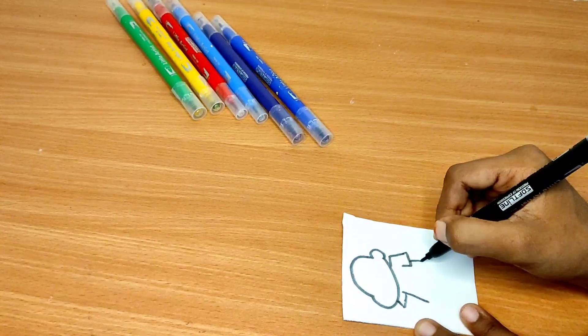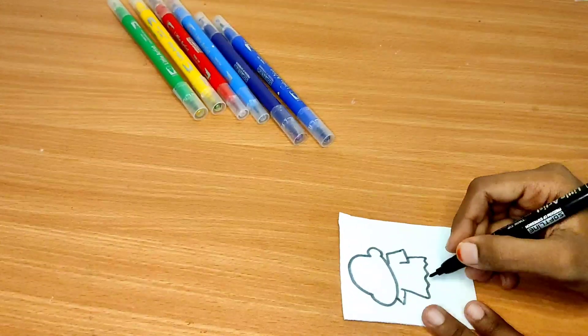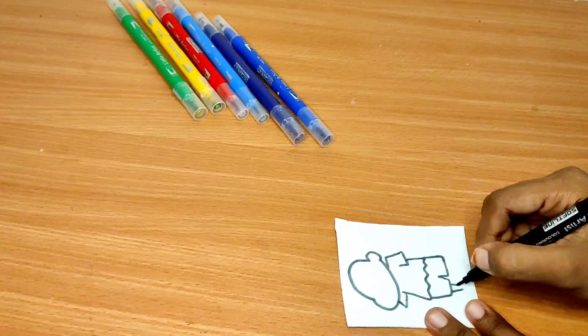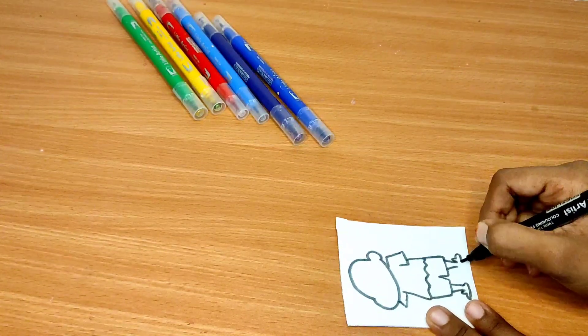We are going to make a full-size drawing with a brush pen — a normal sketch. Next, let's paint with the brush pen. Now we use full coloring.